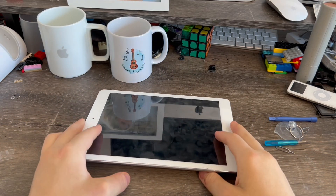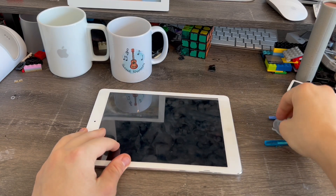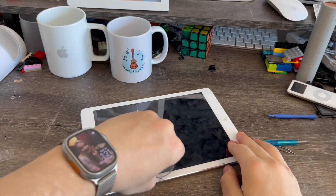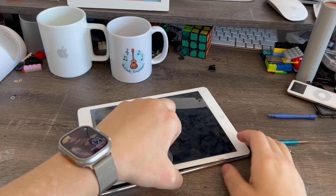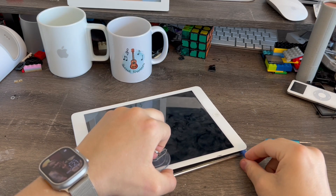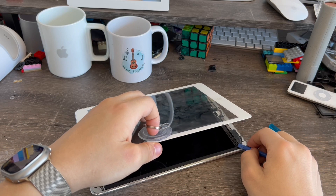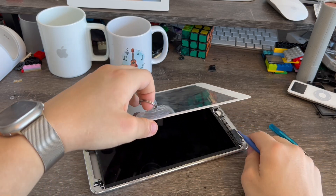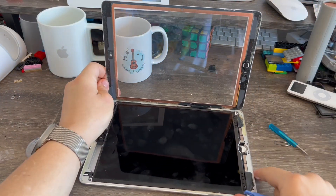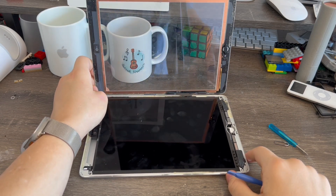With the iPad powered down, first thing is you'll get an iOpener from iFixit or a heating plate to heat up the adhesive. But since my adhesive is already broken and weak, I don't need to do that. All I have to do is go from this edge, press down, and gently pry up like this. Now we're going to take our spudger and gently go through here to release the glue. I've learned a little trick — if something gets stuck, just gently push down on one side and gently pull on the other and it'll slowly release itself.